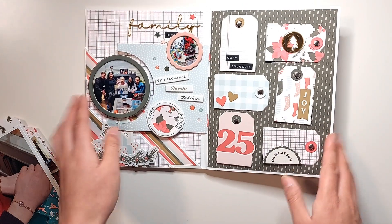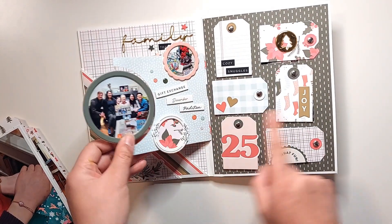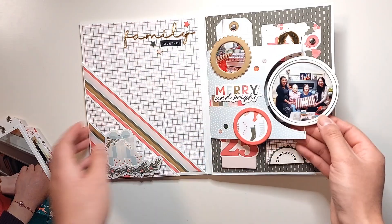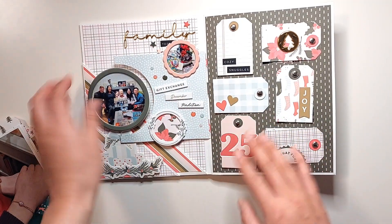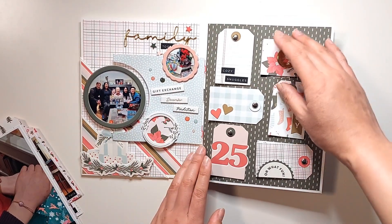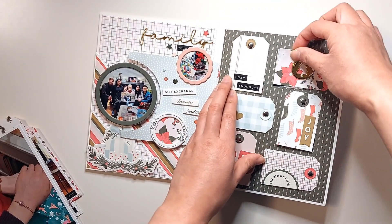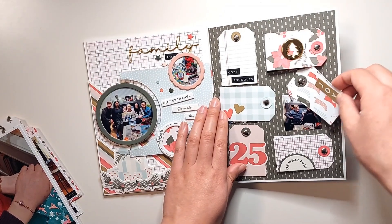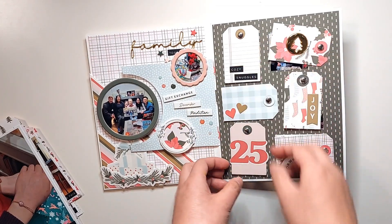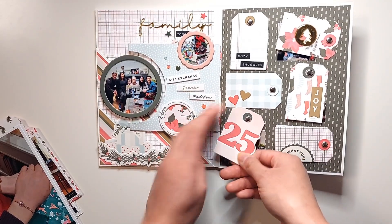Just an FYI — the transition pages, there are two in this album and they're kind of optional. They sit in between the two main pages, so you don't have to include them if you don't want to, but I find they're a nice opportunity for layering and showing off more pattern papers and photos. Then we have this fun swivel tag page where all of these tags swivel open to reveal hidden photos or hidden journaling spots.